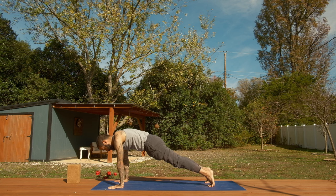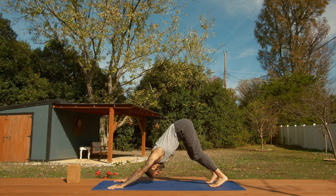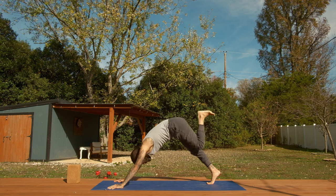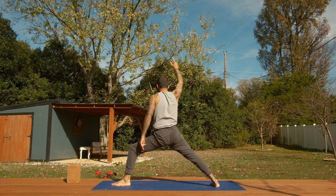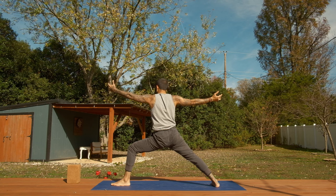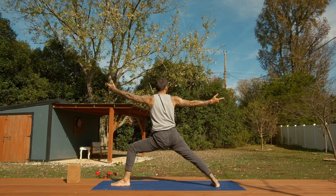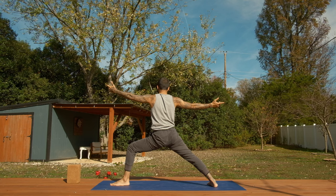Sweep left leg to the sky, step through top of the mat, warrior two — rise up. And you have a few breaths. Once you get here, feel like a warrior. The warrior stays in the present moment. Even through all the distractions, the warrior doesn't bring themselves to the future or the past. The warrior finds themselves exactly where their body is — in control of their body, their breath, and their focus.